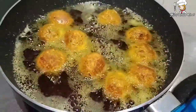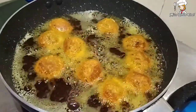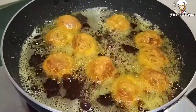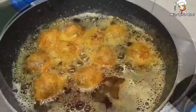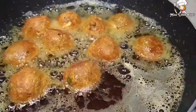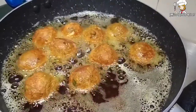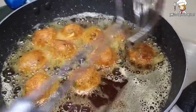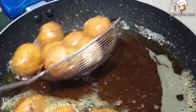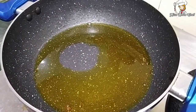Now we will put it on low flame and fry until the color is dark reddish brown. Look — there is a nice reddish-brown color on our balls. Now let's remove them from the flame. Look how big and golden they look. Now our kofta balls are ready.